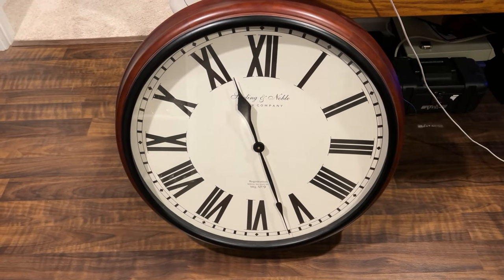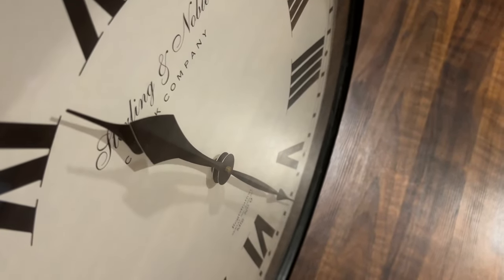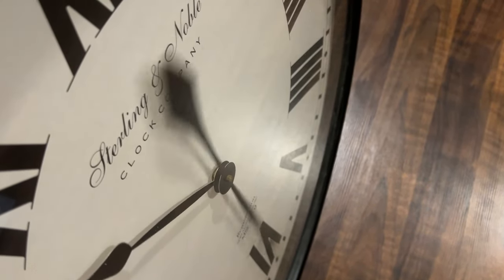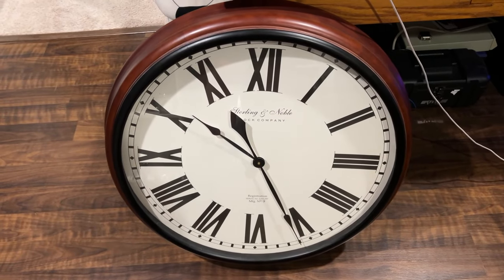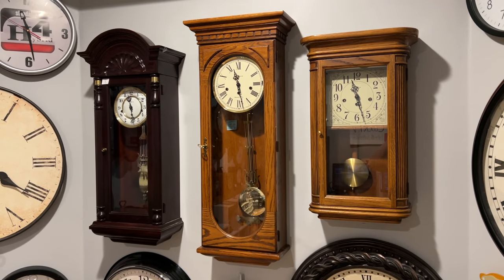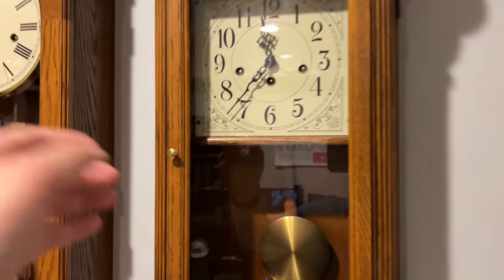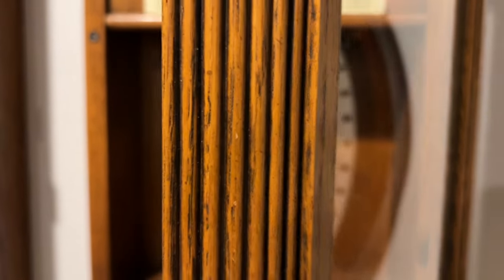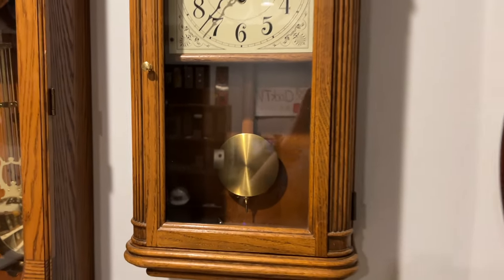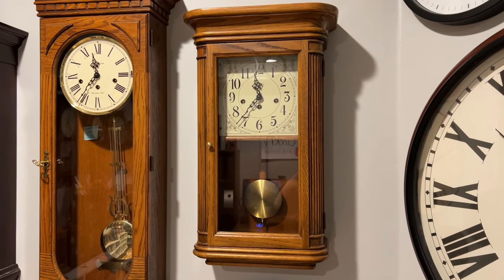I decided to take this big guy off the wall, and I'm going to go ahead and change it. I want to get as many as possible. And just like that, it is good to go. Now we're going to do these three bigger Howard Miller wall clocks. Let's first start off with the Howard Miller Sandringham. To make it a little easier, I'm just going to go ahead and stop the pendulum — it's a bit of a quicker process. Probably if I did it either way it would be exactly the same, but I just decided to be on the safe side.